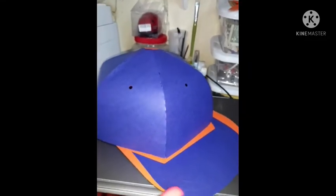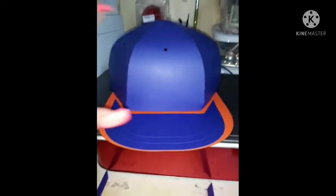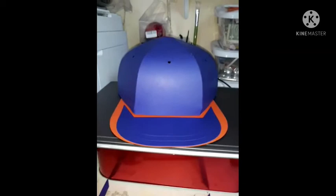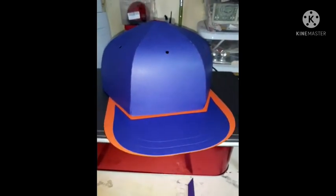I erased it the best I could — you can see it looks good. Now because I want the hat orange and blue, I made this piece smaller and cut a piece out so the orange can be seen from the bottom. I'm going to line it up and place it so you have orange and blue. Right here I'm going to put the New York Mets symbol and I think it's going to look really nice.